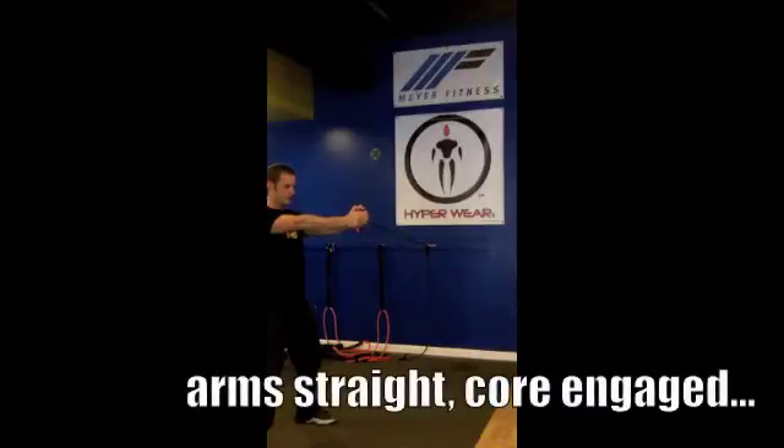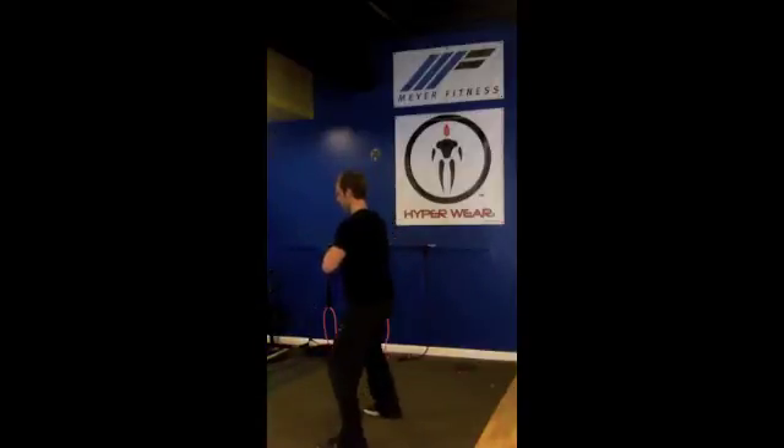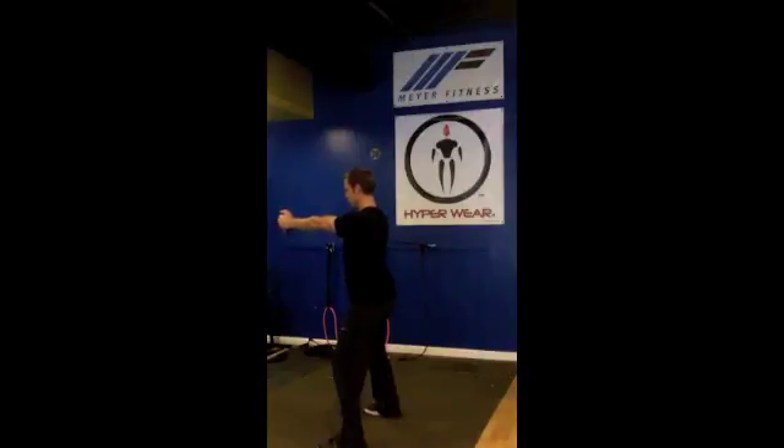Remember to keep your arms straight and core engaged. Spend equal time on each side of the body, reset on the other side nice and tight, maintain consistent breathing, and enjoy the exercise. Great job!